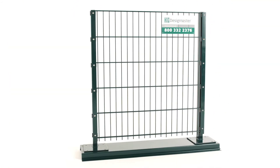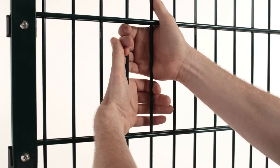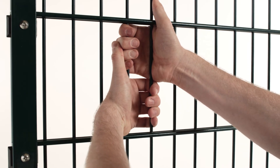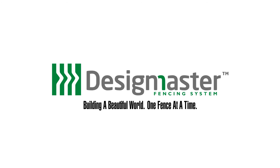The security tines, when positioned up, also create another obstacle. Additionally, the added strength of the double wire configuration makes it extremely difficult to bend the opening larger. Design Master Fence — building a beautiful world, one fence at a time.